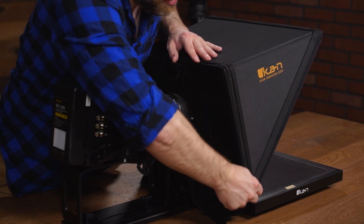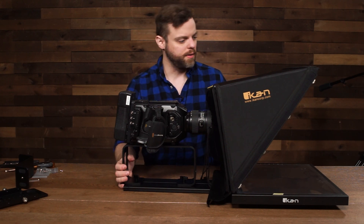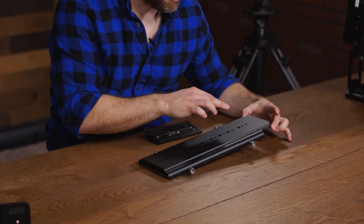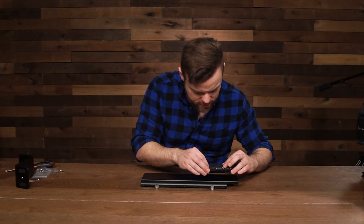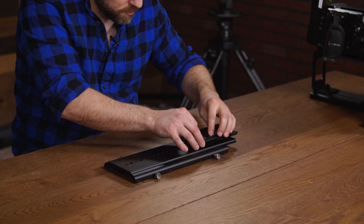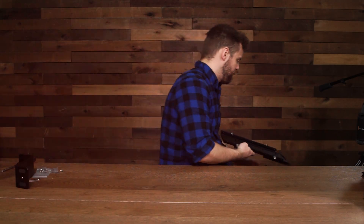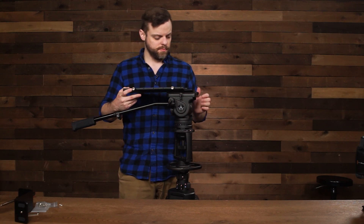The last step for the hood is to make sure it's zipped up on both sides. Then get the teleprompter bottom plate and mount a tripod plate to the bottom of it. Make sure the plate is mounted as close as possible to the protruding part of the bottom plate — line up the screws and screw it in. Then mount it directly to the tripod and lock it.